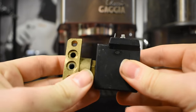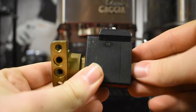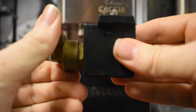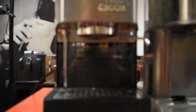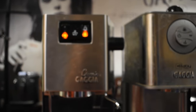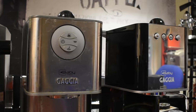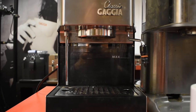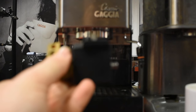This is a solenoid valve and it's the device which in effect chooses which way the water goes, whether it goes through the brew head just here or whether it comes out of the steam arm just there. You might have a solenoid valve if you have the 2015 Gadget, the pre-2015 Gadget Classic, or it could be the baby, which comes in a variety of incarnations. The solenoid valve itself comes in several different parts.